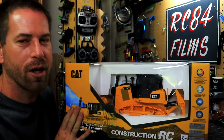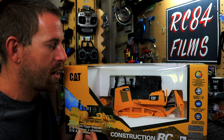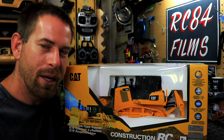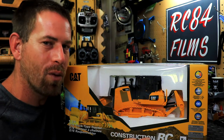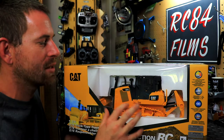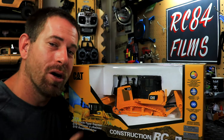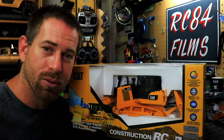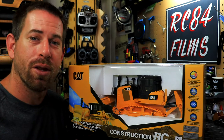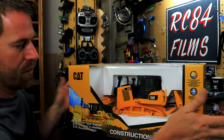I saw this one and it really caught my eye because it is a licensed Caterpillar product — that's one thing that sold me on it. I've seen people making ones out of cheaper toys, but I'm not ready for that yet. This is an RTR, which stands for Ready to Run. It comes with everything you need: batteries for the controller, batteries for the vehicle, and a charger.